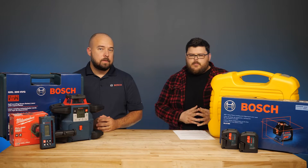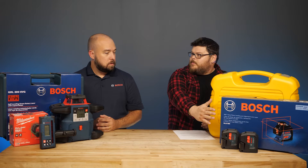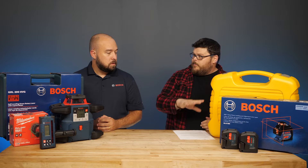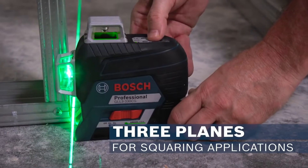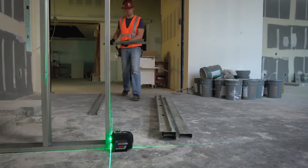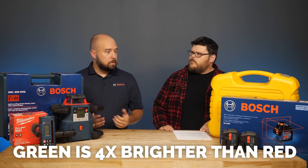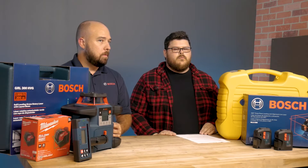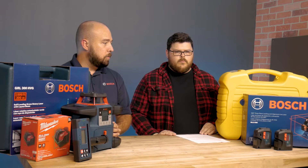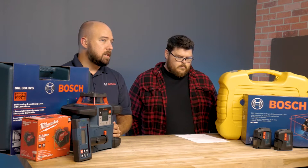Green laser beams are becoming more common in both cross-line and rotary lasers. In applications where you want to see the beam, green is much more popular because green is four times brighter than red. In the natural world green is more common — red is out on the end of the color spectrum, which makes it harder for us to see. So green is both brighter and easier to see.